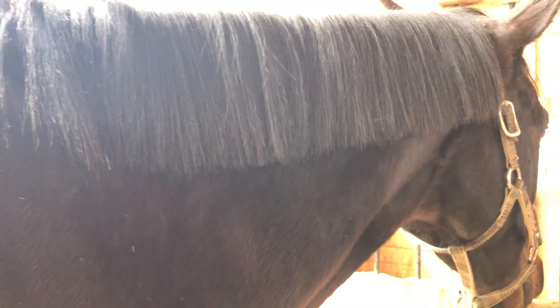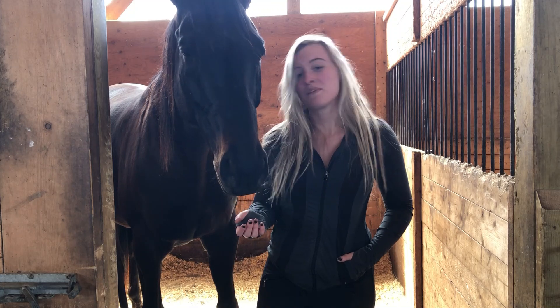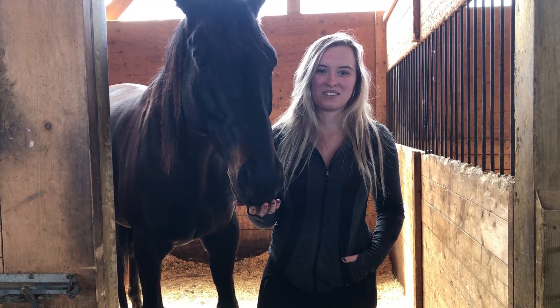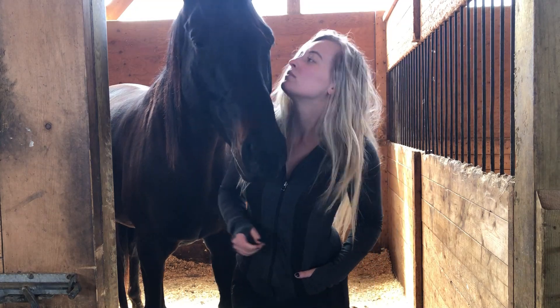And here's the finished product. I decided to leave King's mane a little bit longer but I'm quite happy with how it looks. Thank you guys for watching. Make sure to subscribe to Royale Equestrian Centre's YouTube channel so you never miss another video. Bye for now!